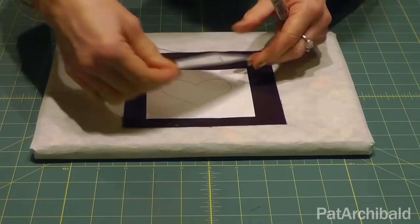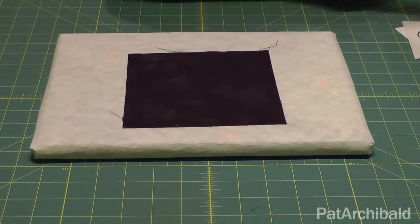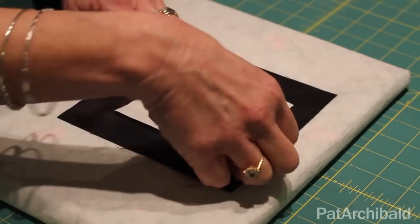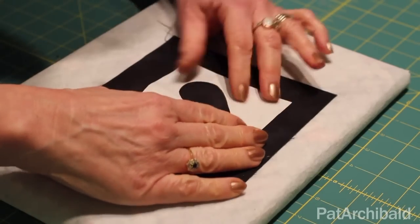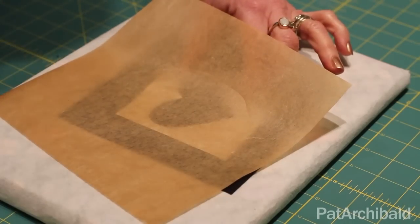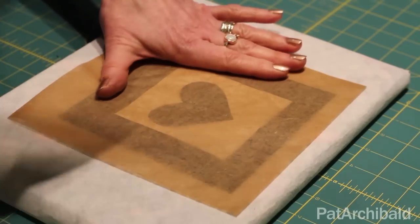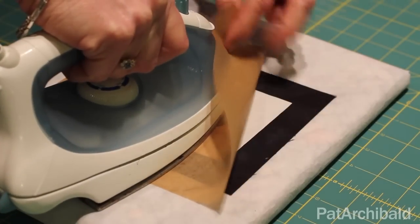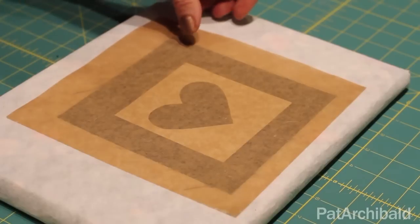I'm going to cut that out with a pair of scissors to give myself a stencil. Then I'm going to iron that onto the fabric, making sure that the shiny side is down onto the fabric. I'll take a sheet of baking parchment to protect my work and iron it on with a nice hot iron. This is cotton fabric underneath so the iron is set at a cotton setting.